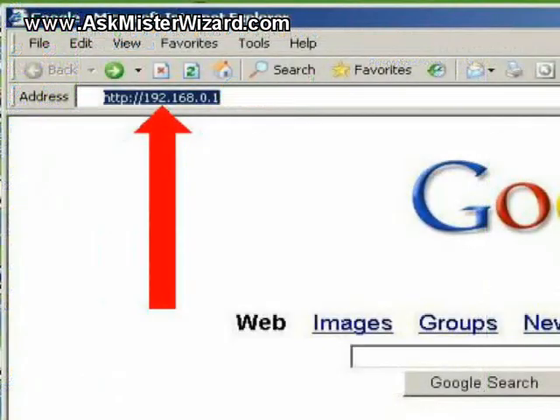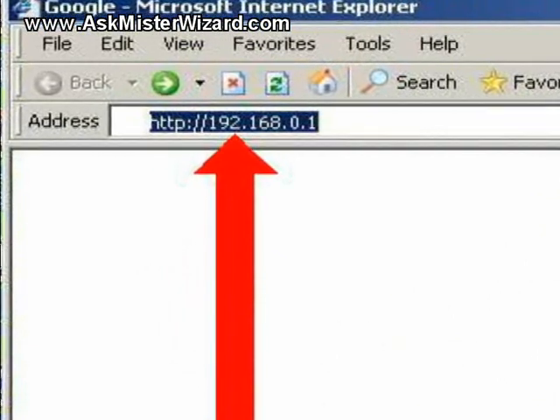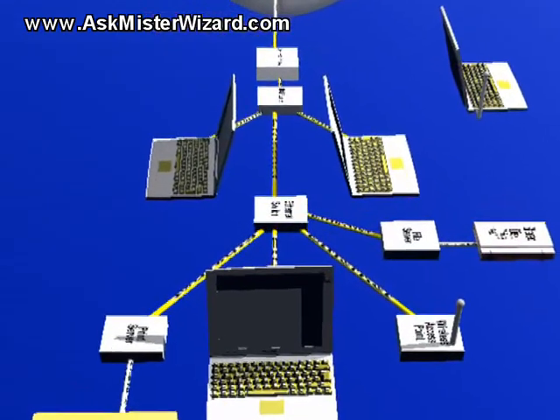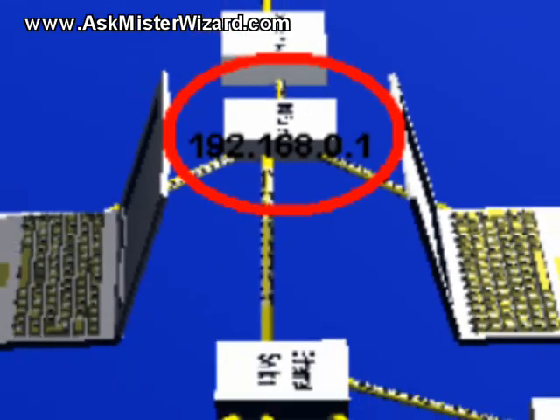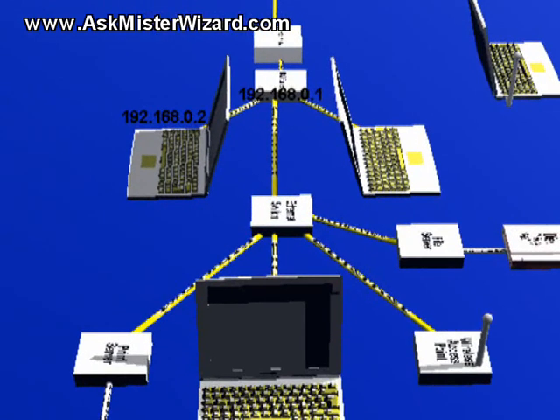In order to communicate with any of these hardware modules, you will need to know its IP address. All of these modules will have one IP address taken from a related group of addresses assigned to your local area network. Usually these addresses begin with 192.168.0.something or 192.168.1.something. Usually your primary router will take the first address from those blocks, so most routers can be addressed either as 192.168.0.1 or 192.168.1.1. The IP addresses of your other equipment will follow the same general pattern: 192.168.something.2, 192.168.something.3, 192.168.something.4, etc.